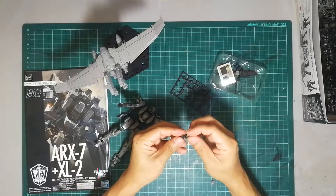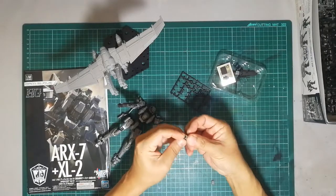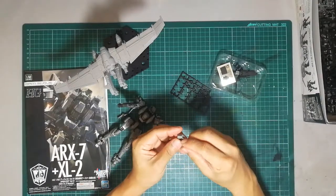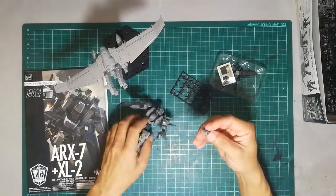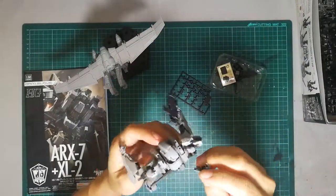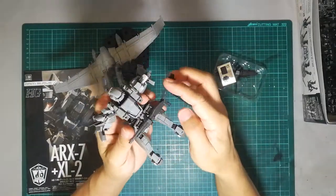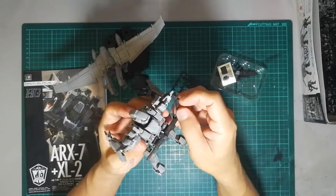I would actually go as far as to say the details — in terms of all the lines and all that — are quite equivalent to an RG series. I just finished building a Sazabi and the amount of lines and details are comparable. Look at that — you can even play around with this.